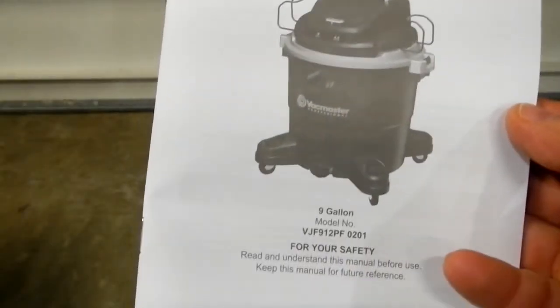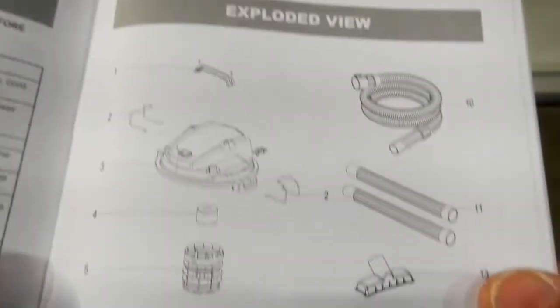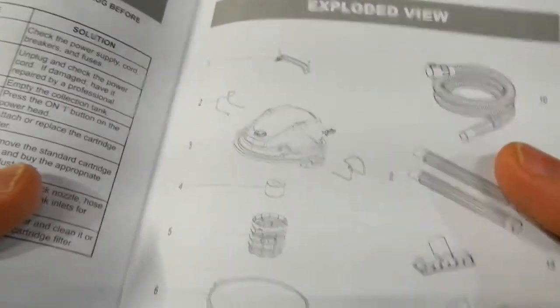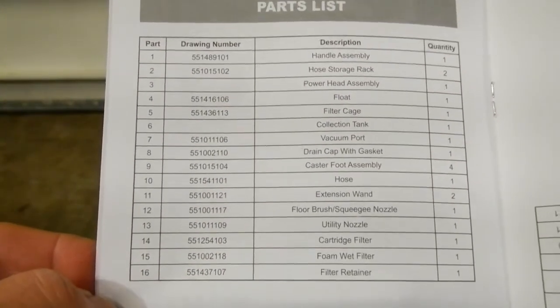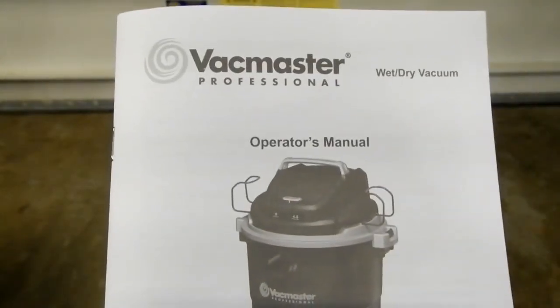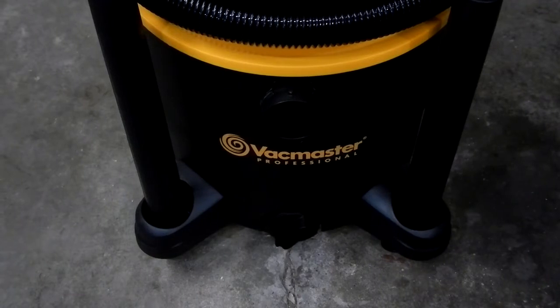You do get the operator's manual, and the nice thing is on page 17 you get a schematic showing all the orderable parts, and on page 18 it references the full parts list with numbers so you can order them. So it does allow you to order parts if something gets damaged or lost.